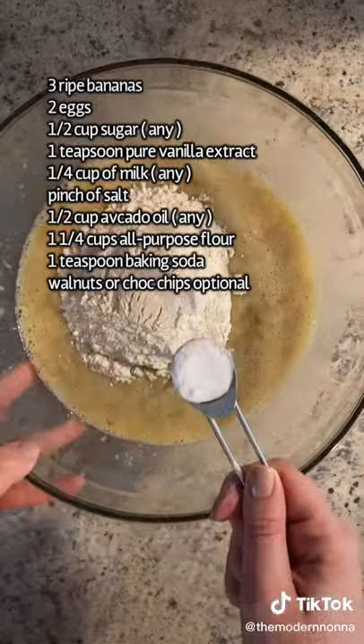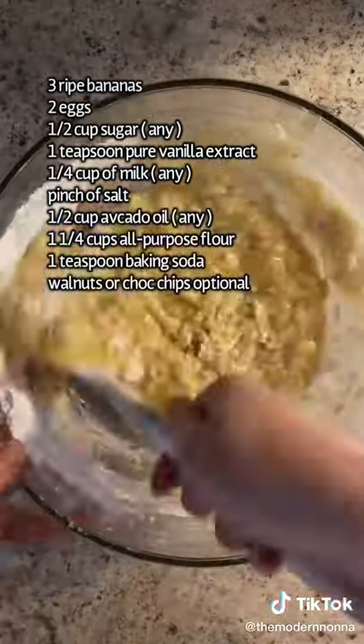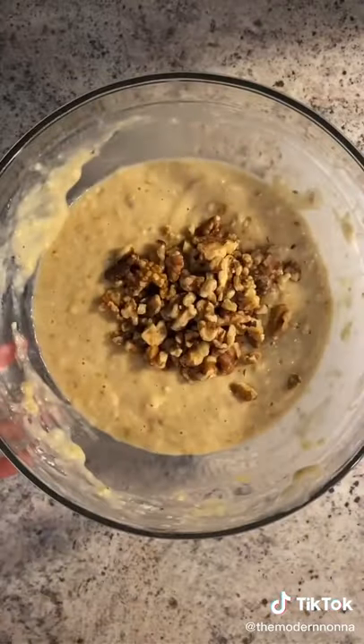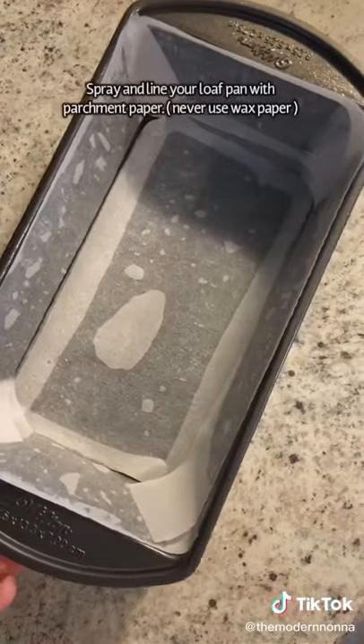Add the all-purpose flour — and if you want to make this gluten-free, look at my previous video — a teaspoon of baking soda, mix everything together, and optionally you can add walnuts or chocolate chips.